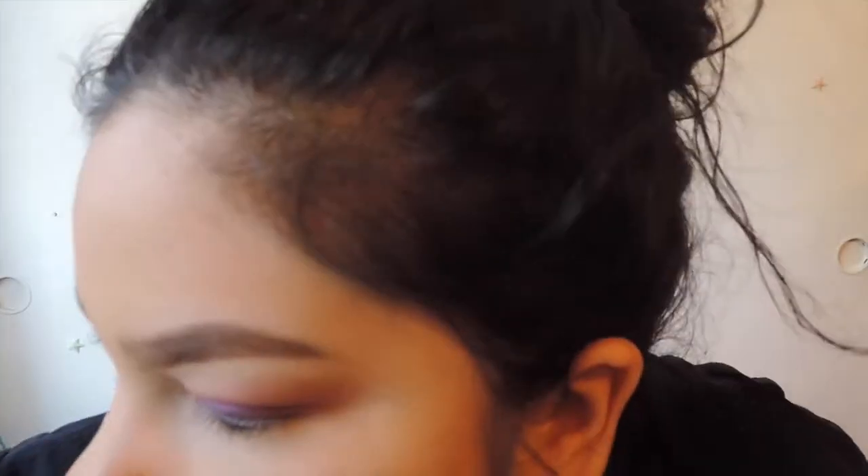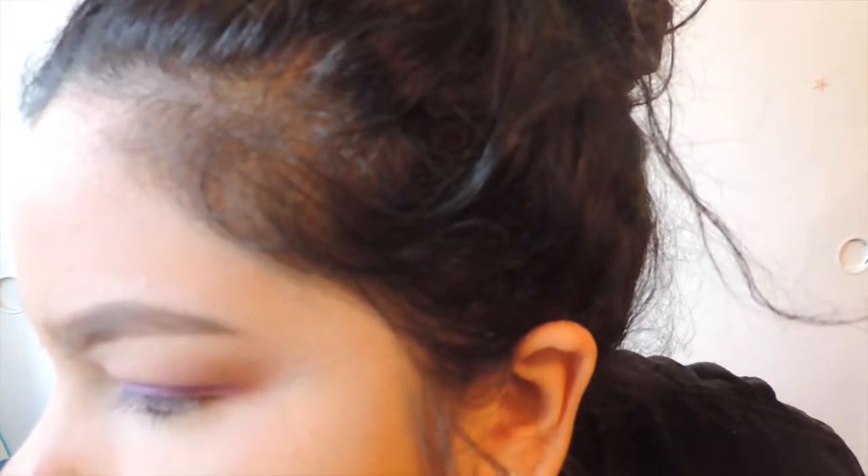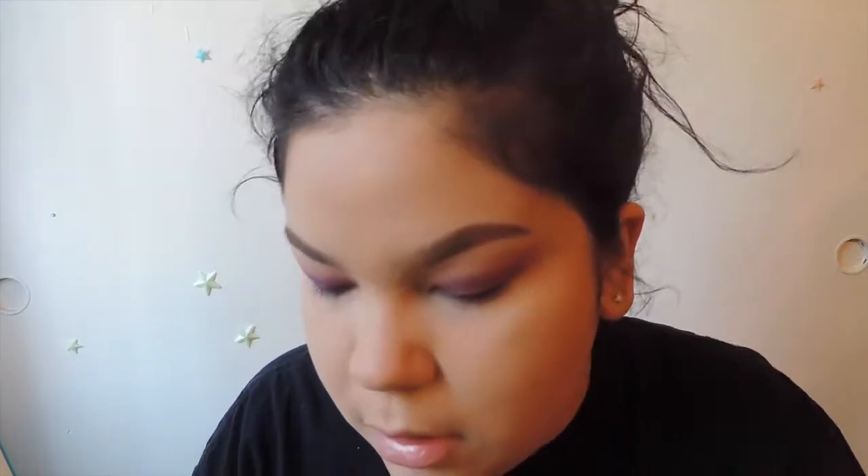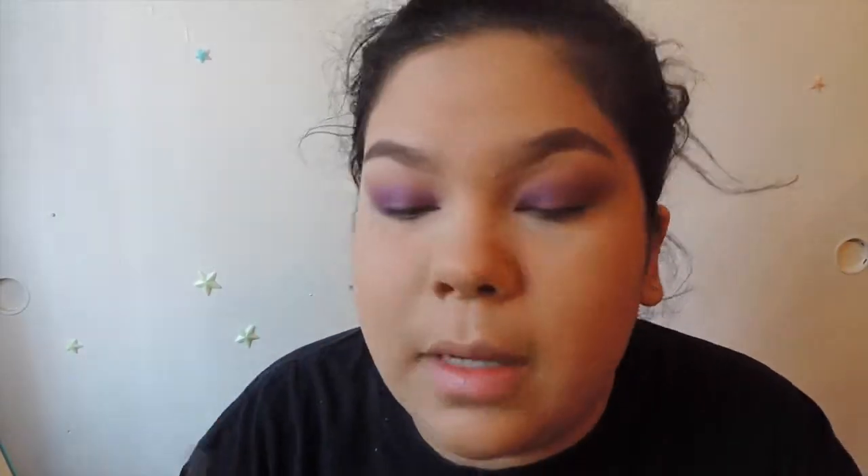You can use the matte one if you like, but I kind of wanted to use this one because it's nice. I kind of like more of a sheen look rather than a matte look on my brow bone — I just like the way it looks on myself.